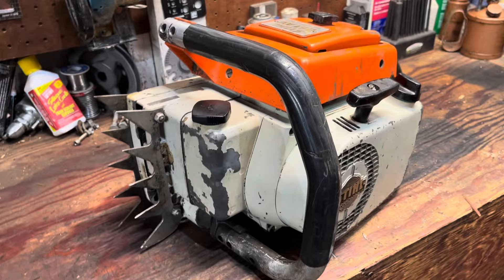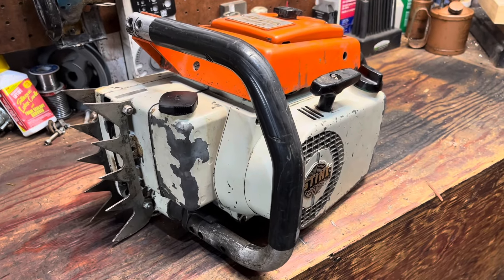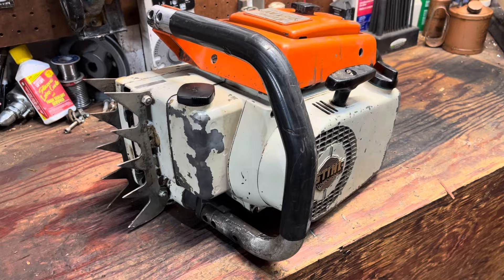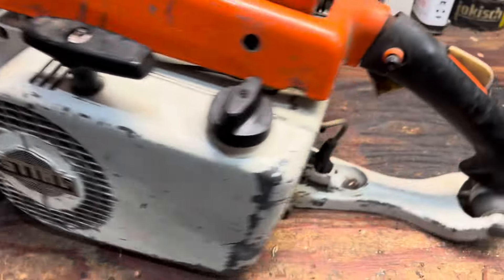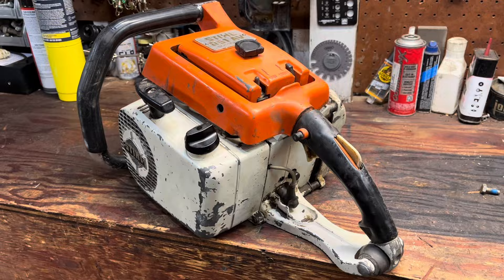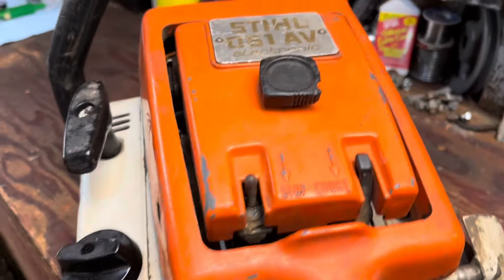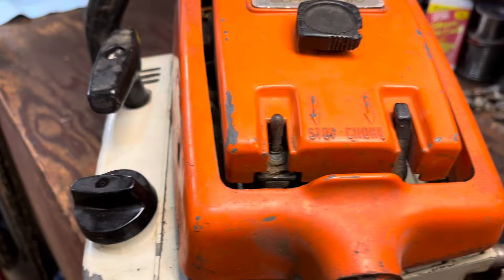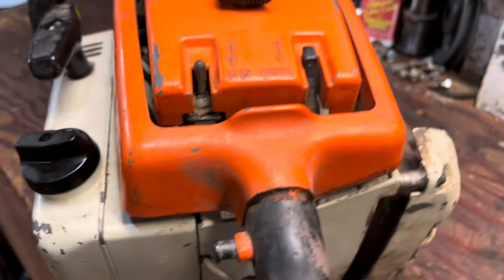Along with a couple boxes of parts that he gave me, he was just looking to get rid of it. Like I said, it was just something I stumbled on and I'm happy I did — couldn't pass it up type situation. I'll run you through the features on the saw real quick.